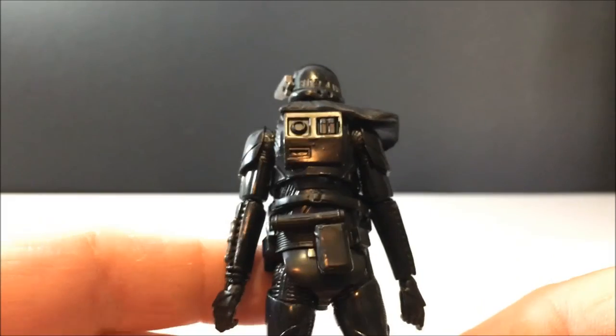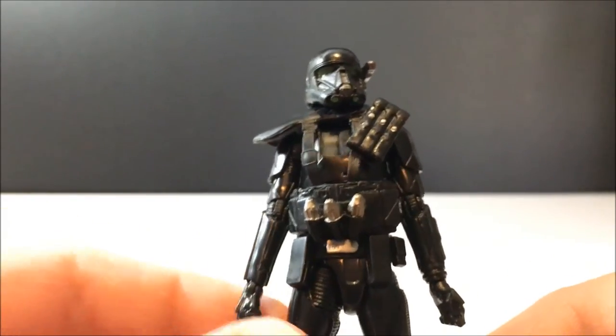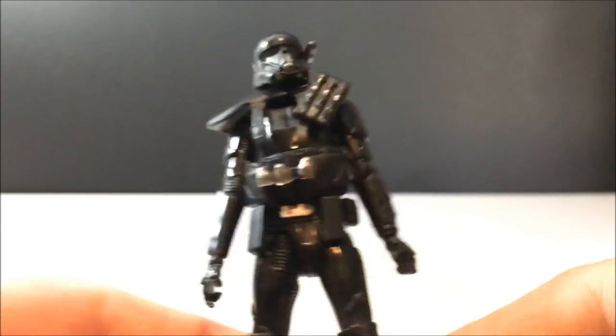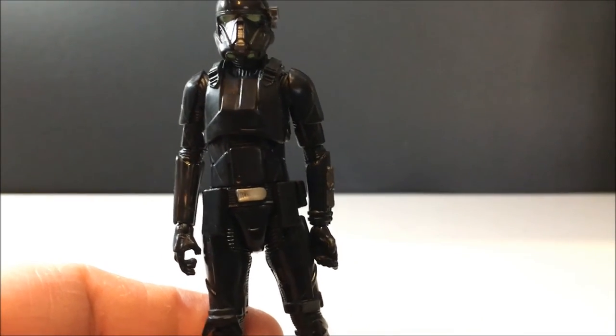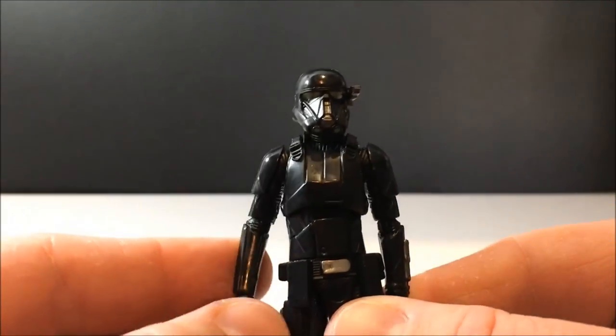It's got the on-and-off switch detail which I always thought was literally an on/off switch on stormtroopers as a kid. Pretty nicely detailed overall. Let's have a look at the standard Death Trooper without all the gear. If you buy multiple, you can have some armored up and some like this — I actually like them more without all the extra armor.